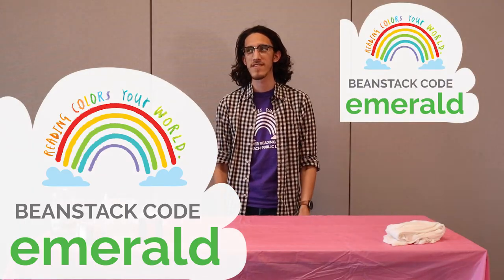I woke up this morning and was like, today's a good day to dye. Tie-dye. If you haven't already signed up for the summer reading program, go ahead and do it. It's not too late. You can go to longbeach.beanstack.org, get signed up today, collect your prizes. The code for today's program is Emerald, and it's going to be somewhere in there.